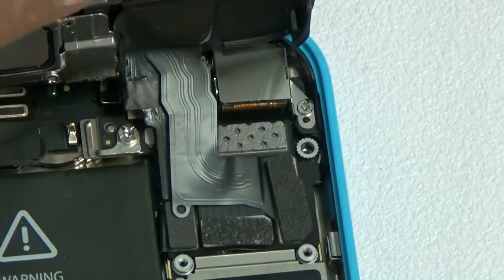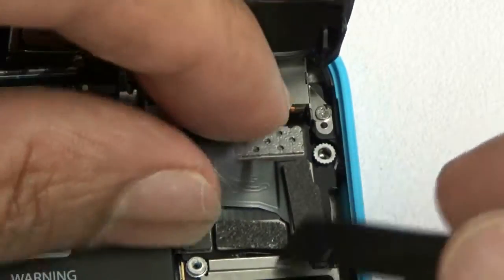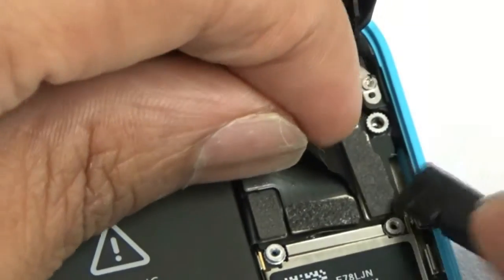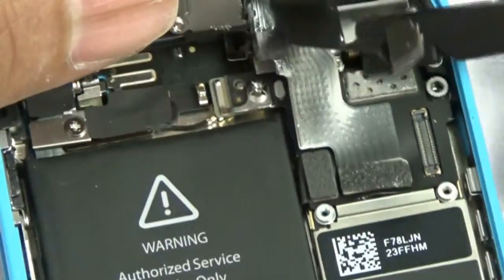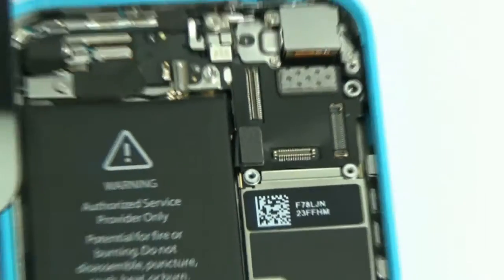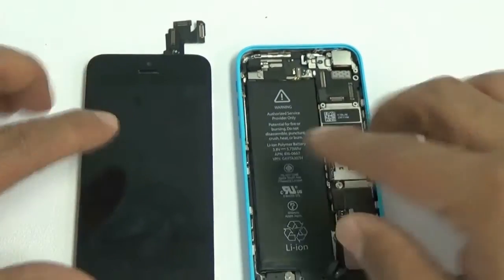With the bracket removed, disconnect the three flex cables. Use the nylon spudger or your fingernails — always plastic. The first flex cable is the front camera and proximity sensor flex. The second is the LCD flex cable, and the third long one is the digitizer flex cable.